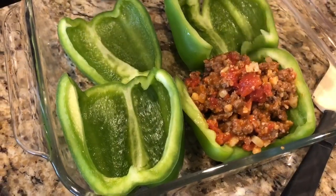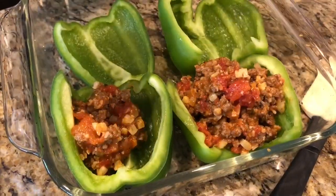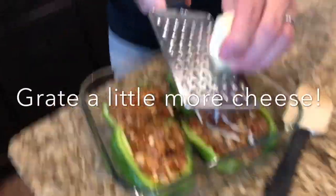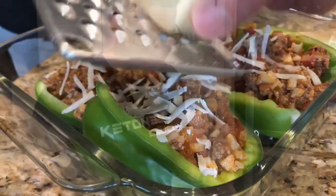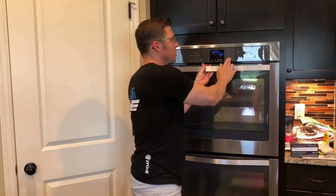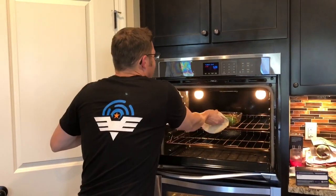Now the fun part — we get to stuff the peppers. Basically just divide your meat mixture up between whatever peppers you have. For the finishing touch, we're just going to grate some mozzarella cheese on top for a nice little garnish. We're going to cook it now for about 20 to 30 minutes at 375 in the oven, depending on how cooked you like your peppers.